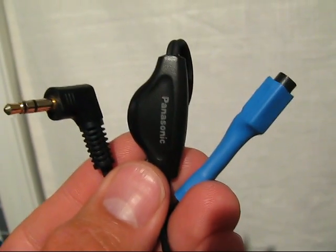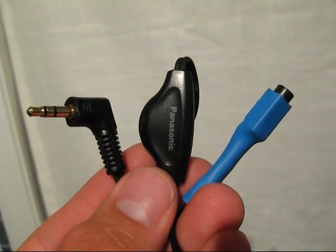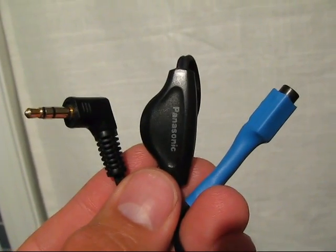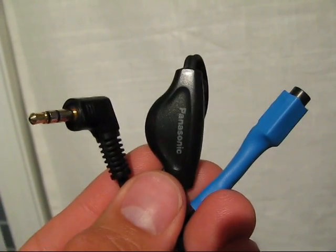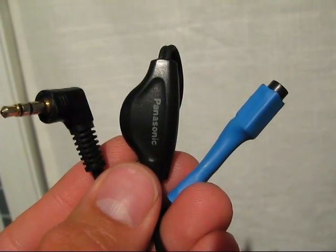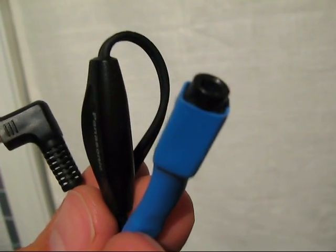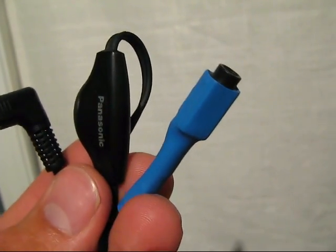Here's the final product using the shortcut method. I salvaged a volume adjuster and headphone jack from an old pair of Panasonic Shockwave headphones, and there's the soldered-on female 3.5mm stereo jack.